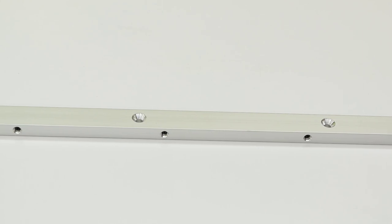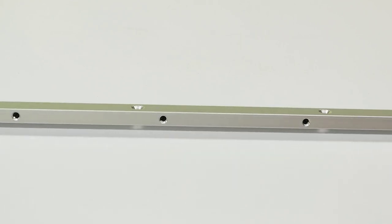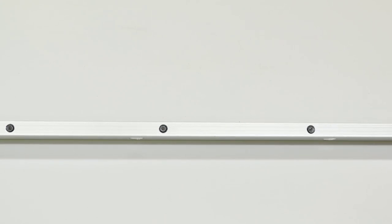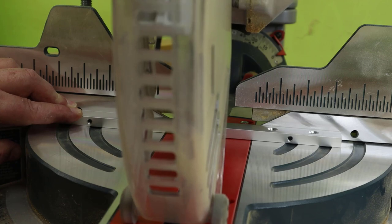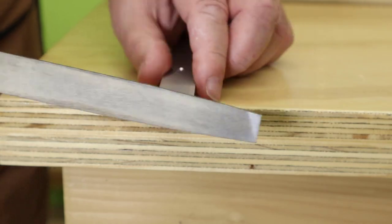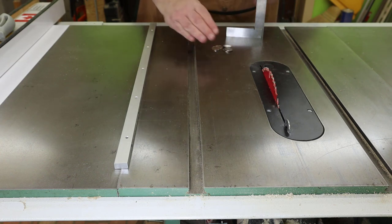The bottom of the bar has some recessed holes we'll use to attach it to the sled base. The sides have adjustable screws, sometimes called grub screws, that you can use to set the width perfectly to your miter gauge slot. I leave the grub screws screwed in on one side and adjust the other screws to match the slot. This bar is a bit longer than I need, but I can trim aluminum at the miter saw with a carbide blade. The cut can be cleaned up a bit with a file.